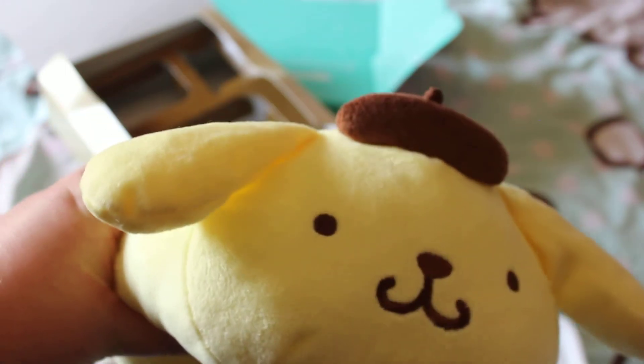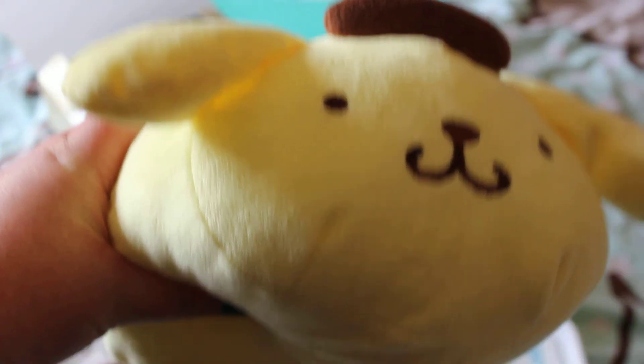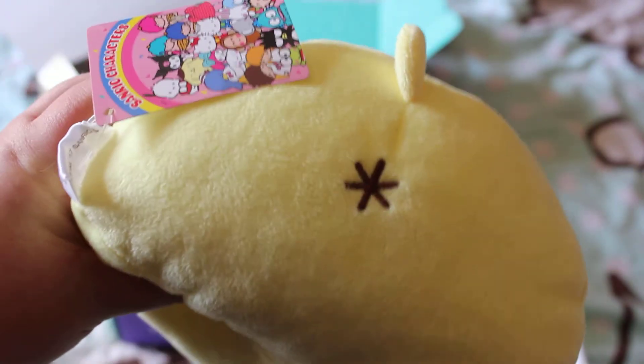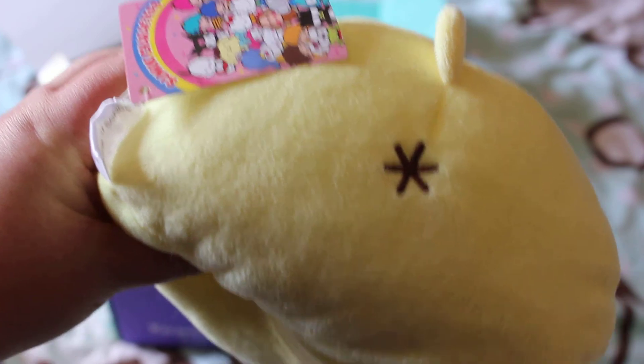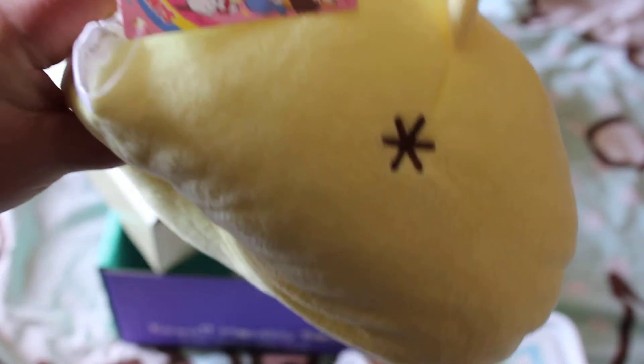Something else I noticed going back to the previous box — you may remember this plushy thing. It's very cute, but I didn't realise when I was filming it, though it was pointed out to me after. Turn it around — it has a butthole on it! Who thought that kind of detail was necessary, I don't know, but it has a butthole on it.